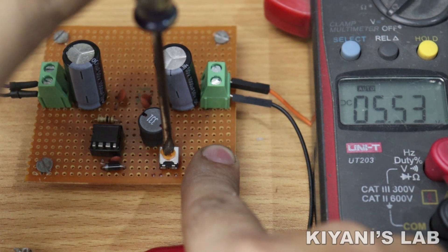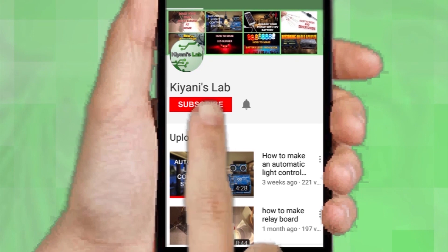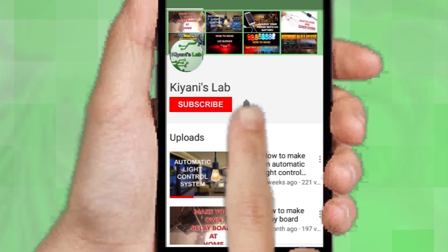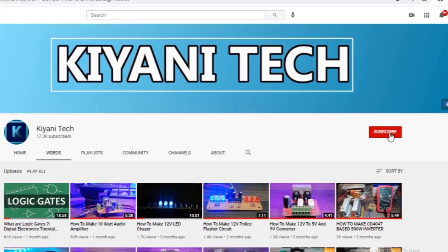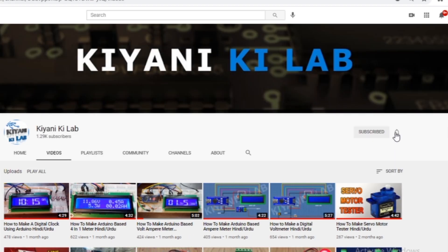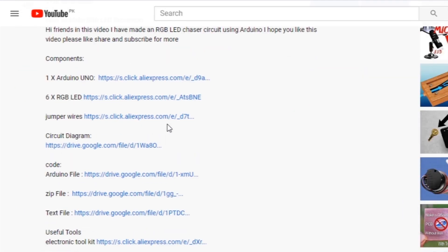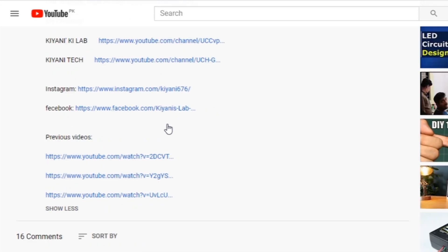If you haven't subscribed to my channel then do subscribe and don't forget to press the bell icon so you can get notifications whenever I upload a new video. These are my other channels, do subscribe them as well, and you can also follow me on Facebook and Instagram. The component list, circuit diagram, everything is in the description below.